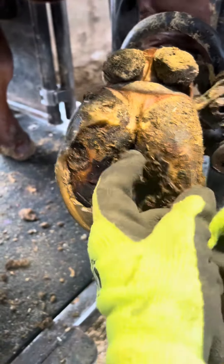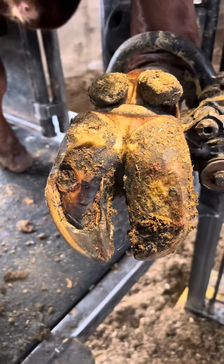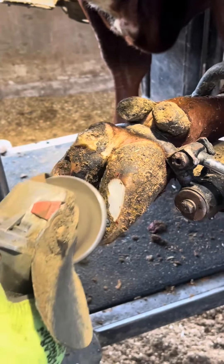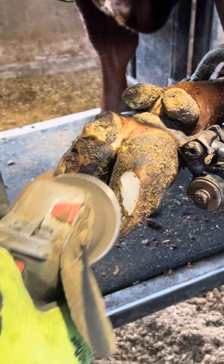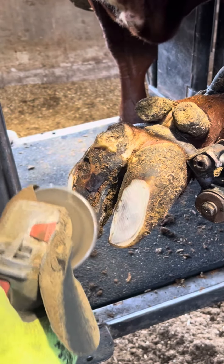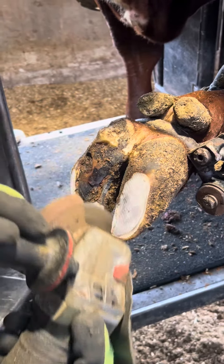Hi guys, so if you remember this cow from another video I had, I was able to talk the farmer into letting me see her again to see how well that block was doing with that white line lesion. You can tell the block was nearly falling off all the way, and she's not quite healed up all the way, so right now I want to put another block on there.